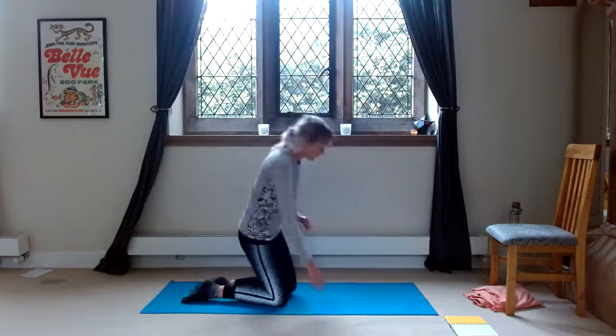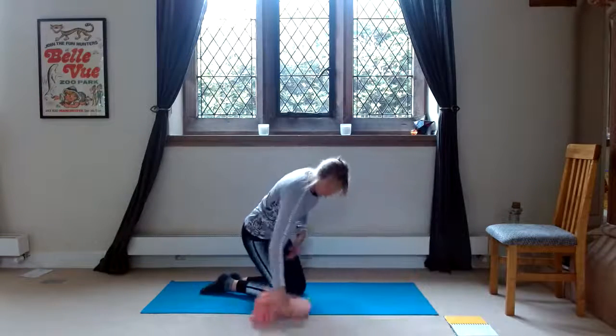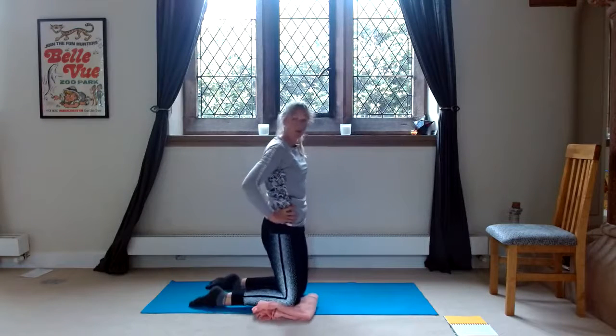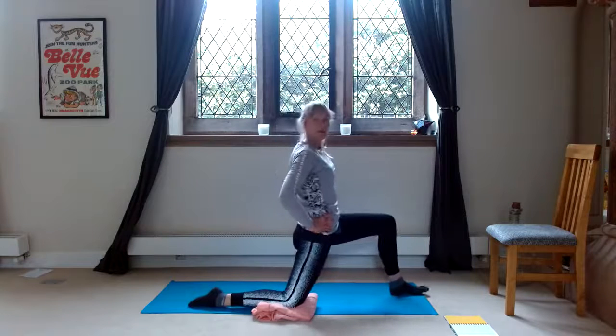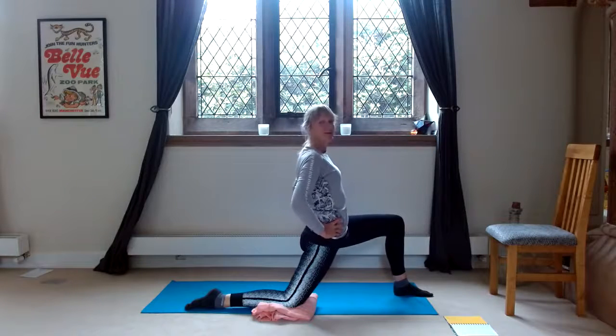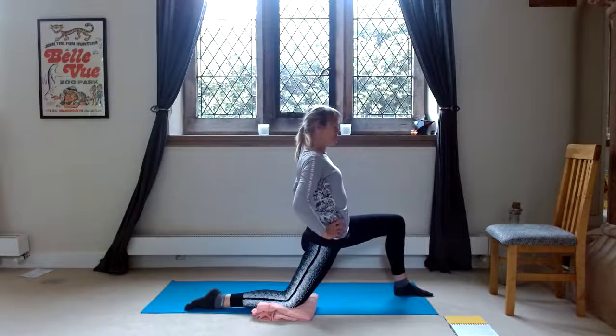Step back and step the opposite foot forward. If you want, you can have a cushion or a rolled-up towel or a jumper to rest the back knee on. Stepping the opposite foot forward, 20 seconds. One, two, three, four, five, six, seven, eight, nine, ten, eleven, twelve, thirteen, fourteen, fifteen, sixteen, seventeen, eighteen, nineteen, twenty.